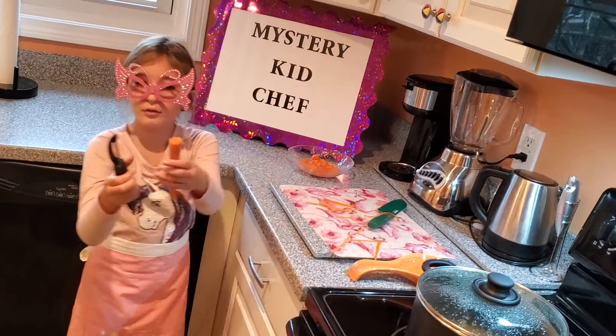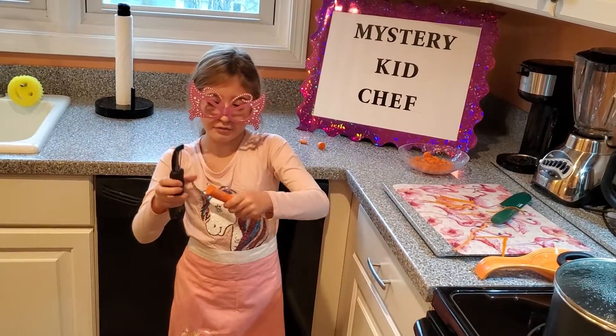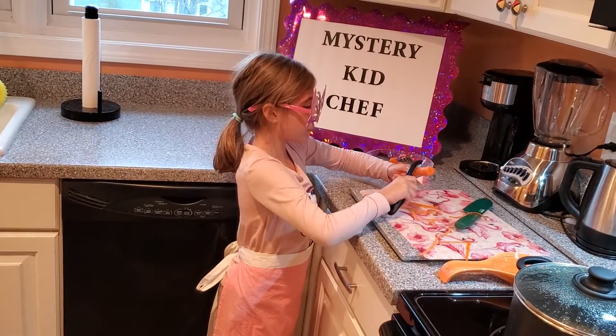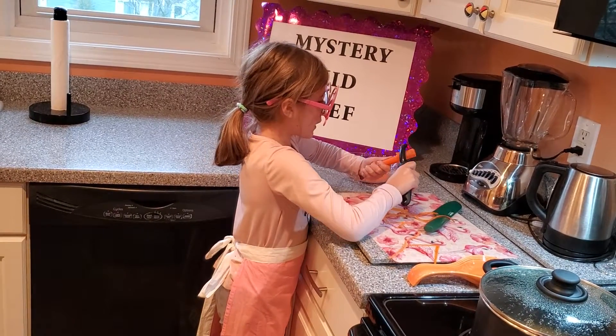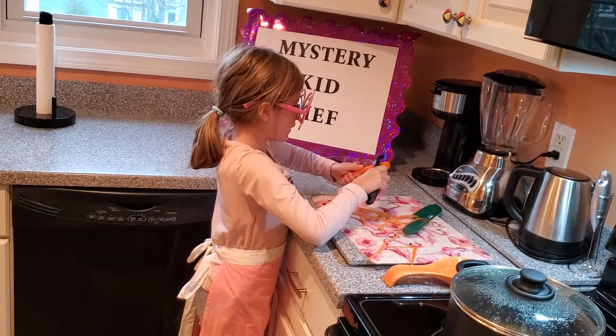And then you want to hold this part too. And then at the end you just hold this. Because you want to get that excess stuff off that we don't want to be eaten.